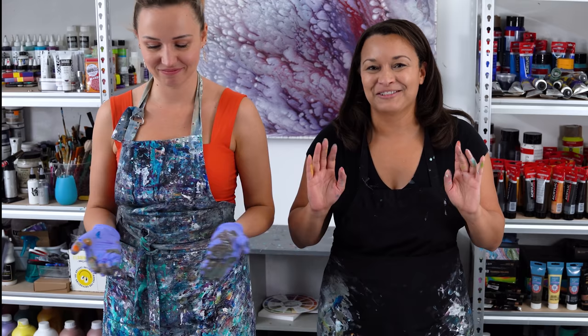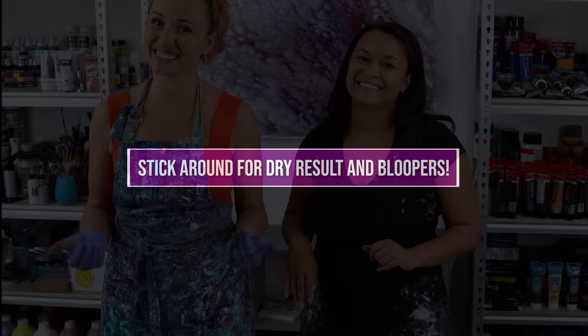So I'm going to show you the wet results, and then I will show you how this one dries. I think the colors are going to dry a little bit darker. I think it's going to be nice.